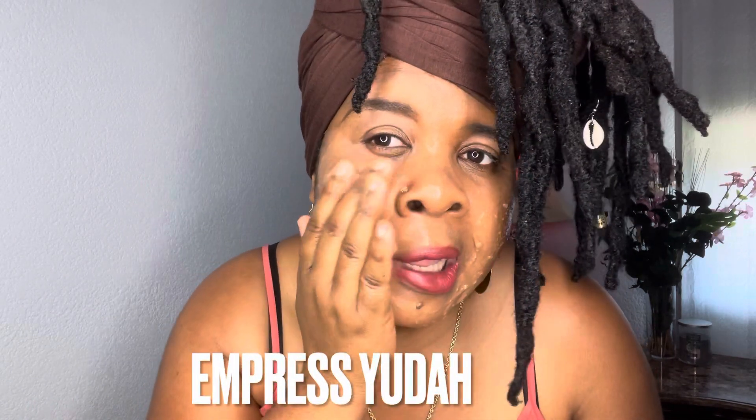Who wants face cream when you have sea moss? I do not use any face creams or anything on my skin other than natural products. These are the natural products that I make at ancientherbsco.com — I'm linking it in the description below. Please check out my website and continue to support Empress Yuda at ancientherbsco.com. If you've not yet subscribed, please do so — what are you waiting for?